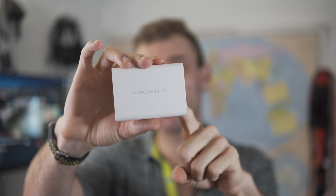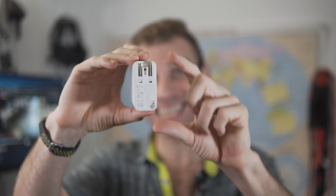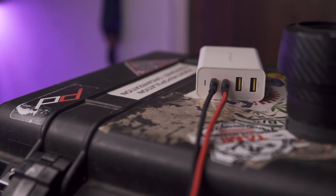Stop and look at how small this 100 watt laptop charger is. It's teeny. And that's the reason I can recommend it to you guys — for most of you, you can power your laptop and leave your big charging brick behind.